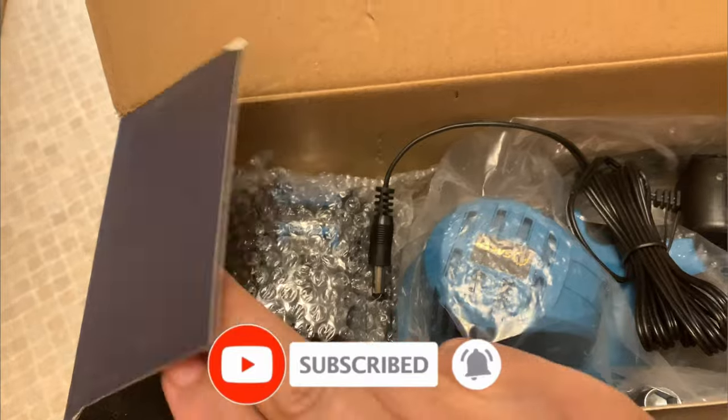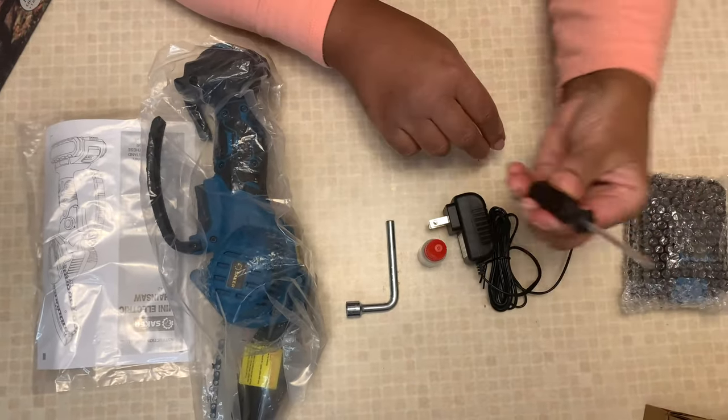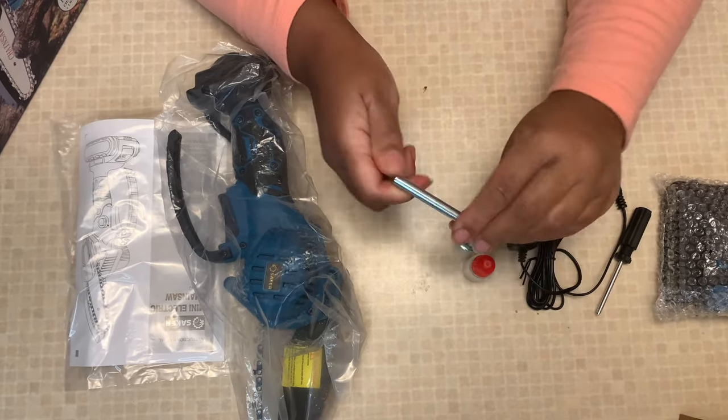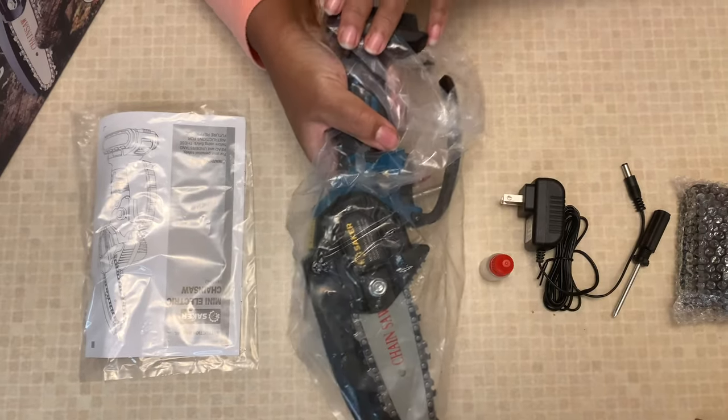Check out what's inside. So it has a battery, a handy dandy little mini screwdriver, the charger, some sort of liquid I'll have to read about what that is, an itty bitty little wrench, the actual little hand saw, and instructions because mama's going to have to learn how to use this machine.